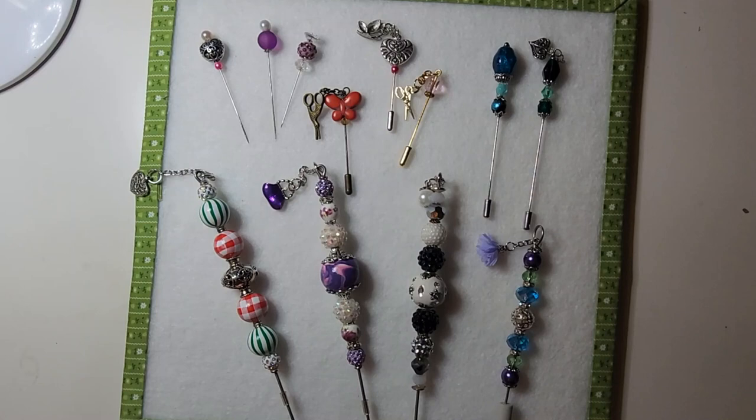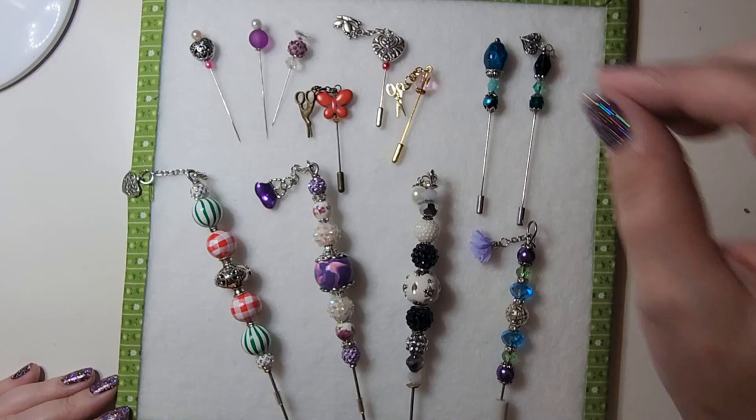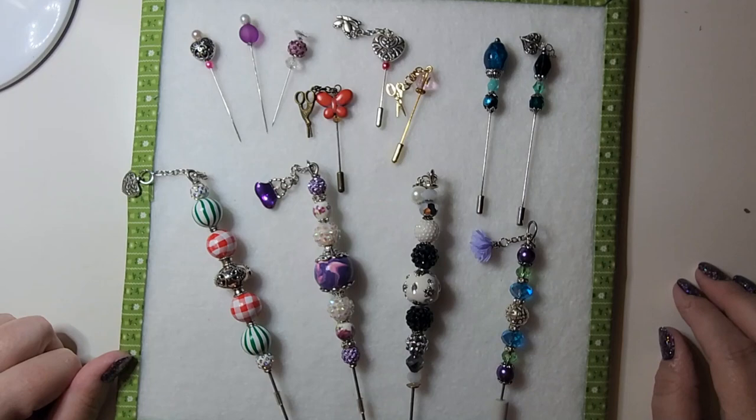Hi, this is Tammy. Welcome back to my channel, Tammy's Crafty Life. Today is a bit of a different kind of video. Usually my videos are about cross-stitch, but this one is going to be a tutorial on how I make counting pins, decorative pins, or what I also used to make for glue toppers when I did paper crafting.